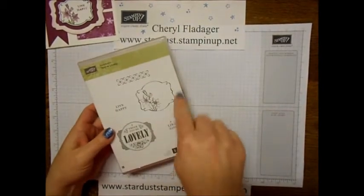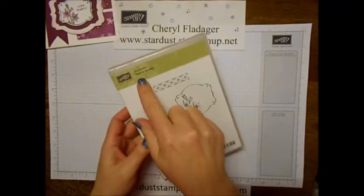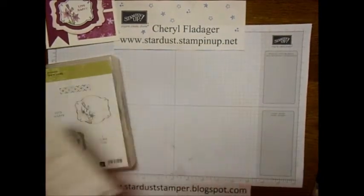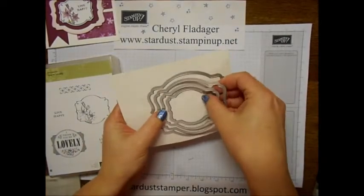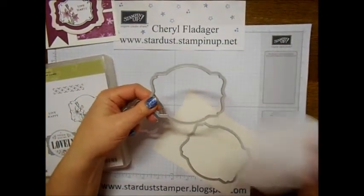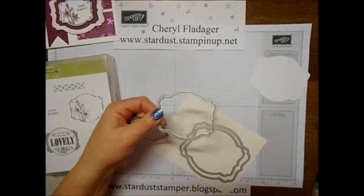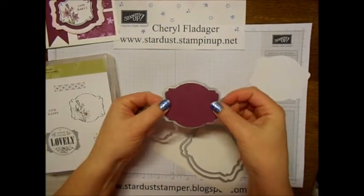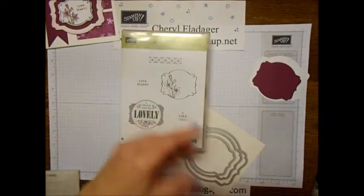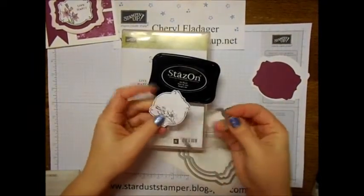I'm going to show you everything I'll be using. I'll use this stamp here and the little stamp that says 'Live Happy.' By the way, this set is called 'You're Lovely.' Then I'll be using the Deco Labels — the next three sizes, not the largest. The largest I already cut out in Whisper White, the next smallest in Rich Razzleberry, and the very smallest I stamped with StazOn ink and cut out with the smallest Deco frame.